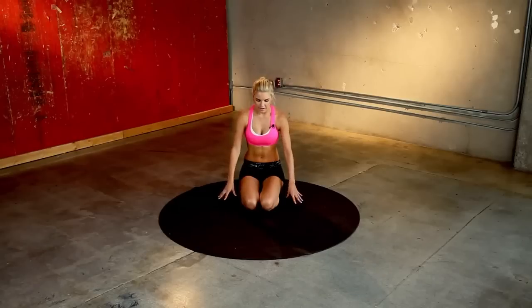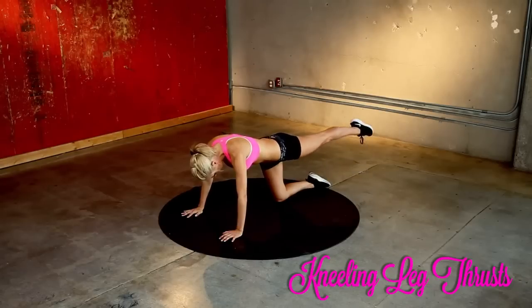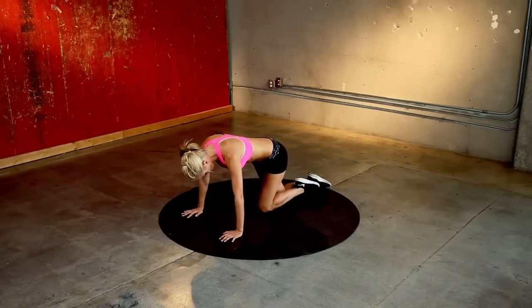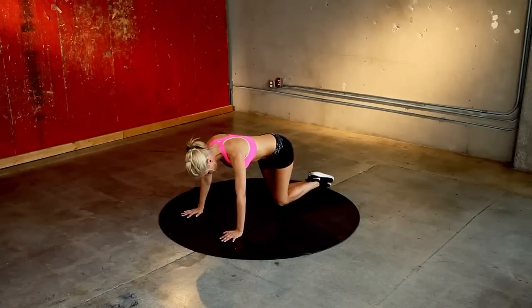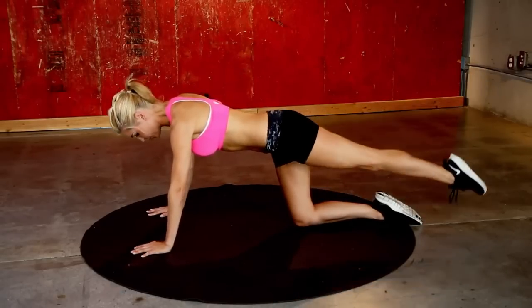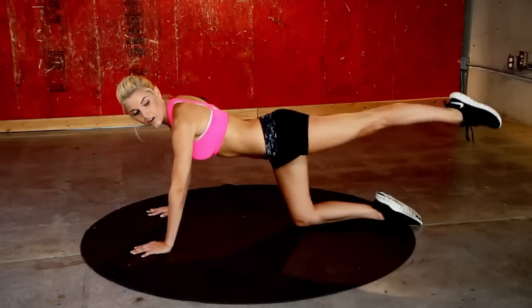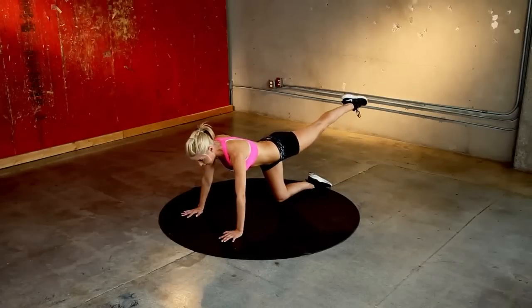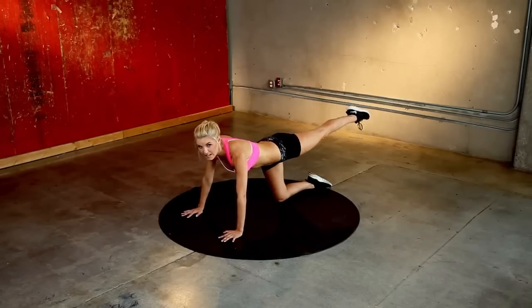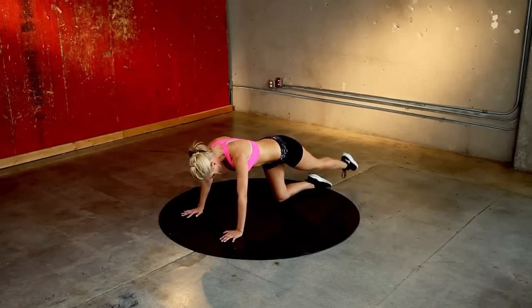I'm going to take it down to the floor. Coming down into the cat position — we're just going to extend the leg out, bring it in, touch that knee to the ground and then extend it out. We've got 12 of these on each leg. If you're finding this too easy, you don't have to touch your knee to the ground — just bring it in to your chest and then extending it out, squeezing those glutes as you get to the back. Keep that leg nice and straight. You're going to really feel it in your tummy too, so make sure you're pulling that belly into the spine. Two more, extend out, and last one.